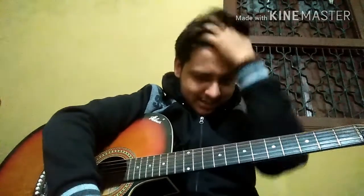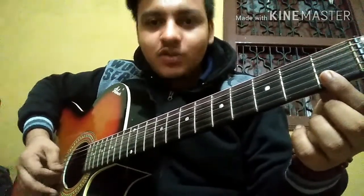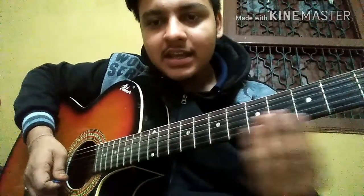Now I'll tell you the basic practices for beginners. First, hold the guitar straight, place the pinky finger on the plectrum guard, and play all six open strings. Second, press the notes properly and tightly — if you don't press properly the sound won't be clean. Practice on the second, third, fourth, fifth, and ninth frets across all strings.